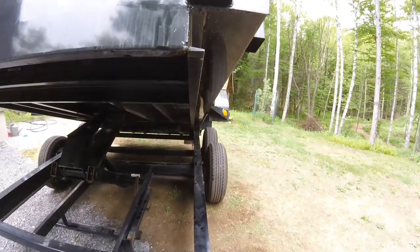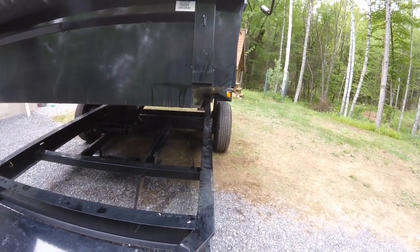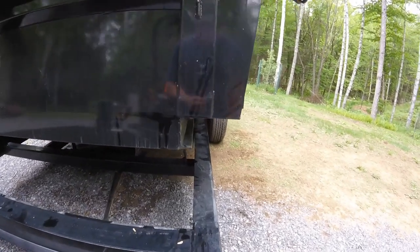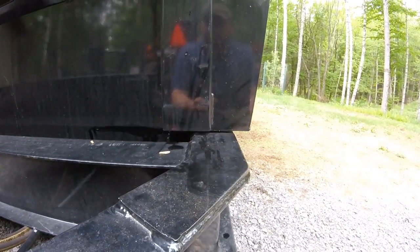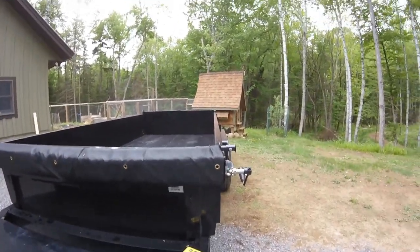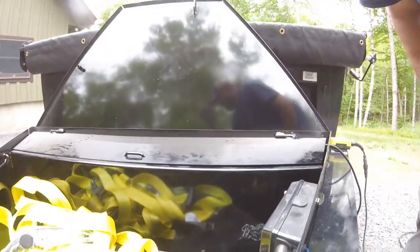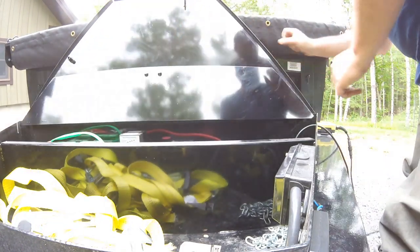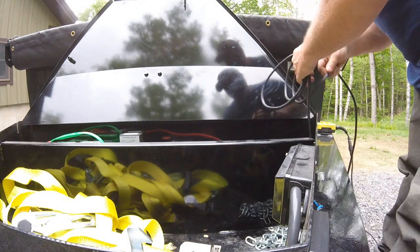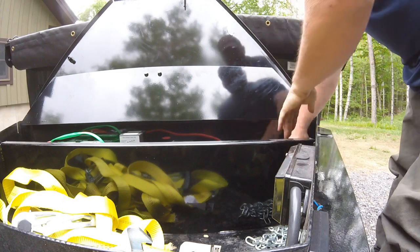I'm going to put this down now. That also gives you an idea of how fast it goes up or down. Of course with a load on it it'll go a little slower going up, but it's still got plenty of torque. I haven't hauled anything really heavy yet — no loads of stone or anything — so I can't speak from experience on that, but I've never heard of anyone having trouble with a PJ trailer bringing a load up.